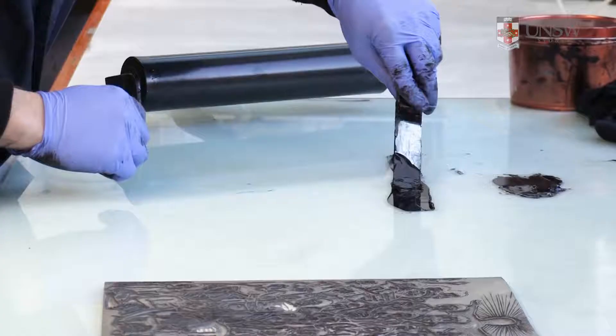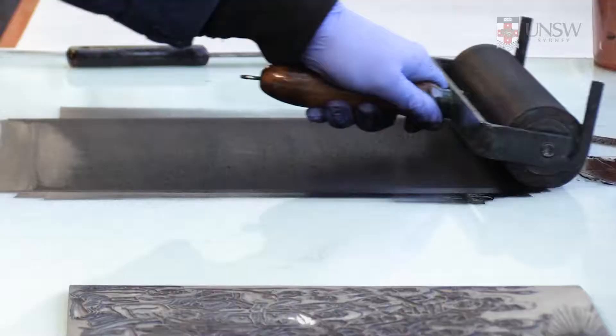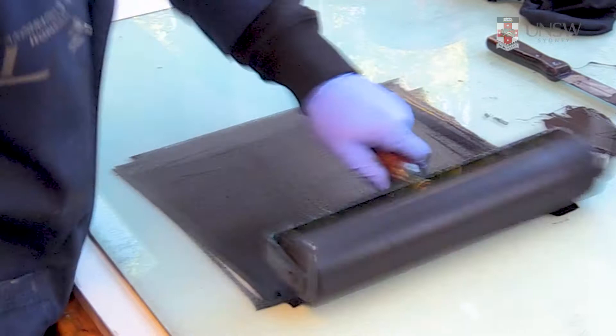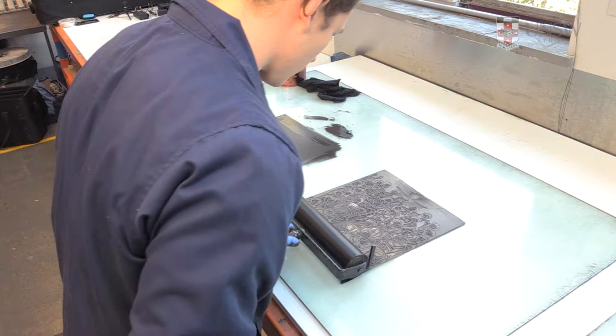Rolling the ink out into a thin, even film means that it will be even and thin on the roller. Try not to spread the ink too wide — just a small square the size of the roller is sufficient. Listen to the sound it makes: if it squelches when rolling, you've got too much ink. Transfer the ink evenly onto your block.